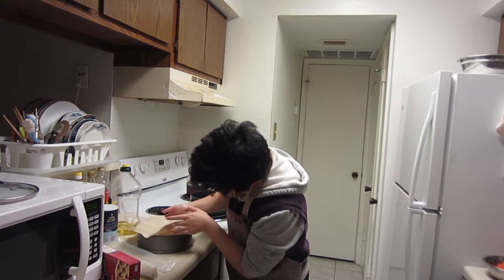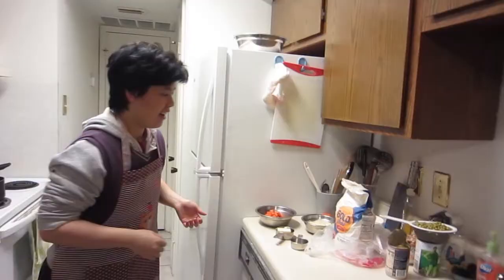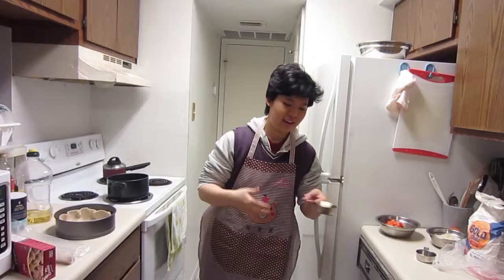To begin, I have thawed some Pillsbury pie crust, and I will be using an 8-inch cake pan because I don't have a pie pan. This is what it will look like. I have prepared all of my ingredients here, and I will start cooking.